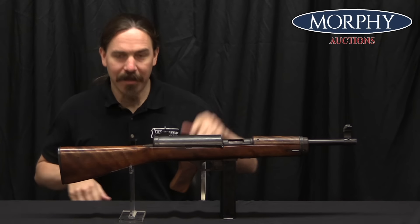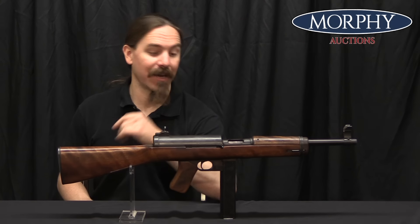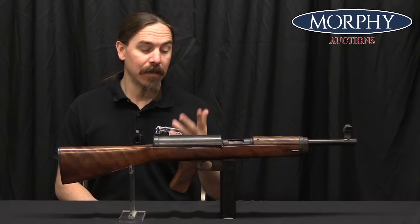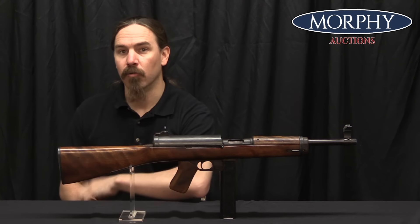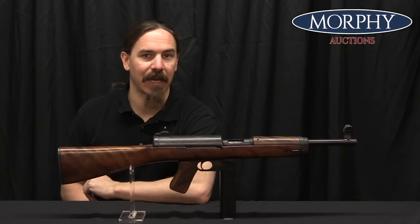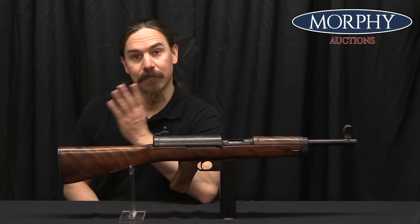There are something like a half a dozen of these guns that still survive today. They're extremely rare, and it's really cool to get a chance to take a look at one here. Hopefully you guys enjoyed taking a look at it. If you want to see more about this, or a bunch of other cool machine guns and other assorted firearms, make sure to check out Morphy's auction catalogue — they've always got something cool in there. Thanks for watching.